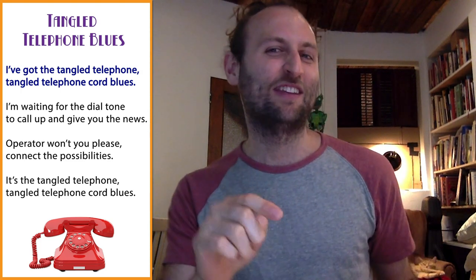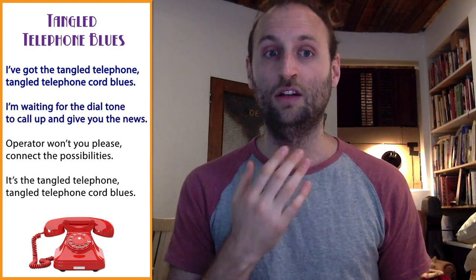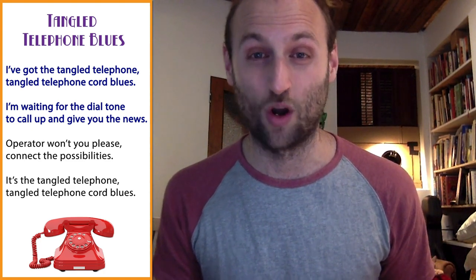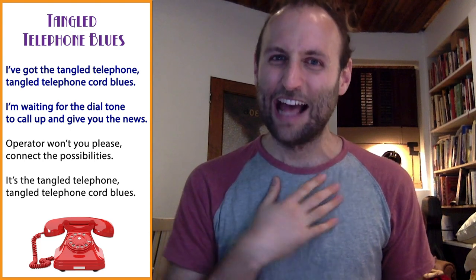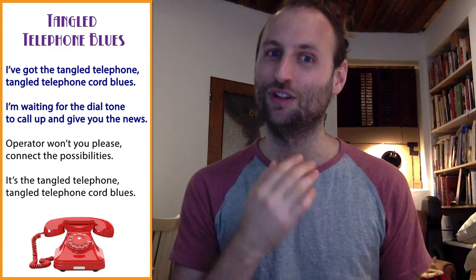How'd that go? Okay. I'm going to mouth the words this time and keep the beat, but see if you can try saying the line without hearing my voice. I'm going to speak the first line one more time. It's a little tricky, but I bet you can do it too. Are you ready? Here we go.